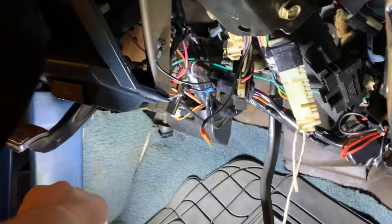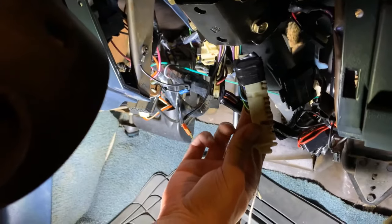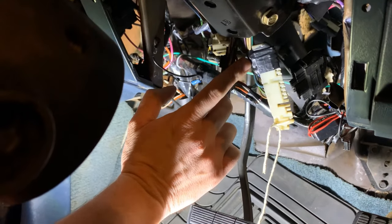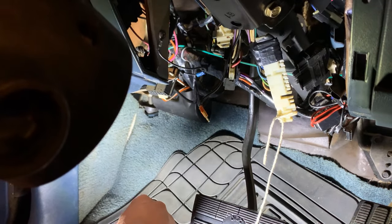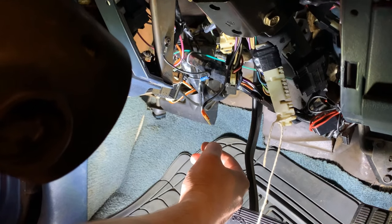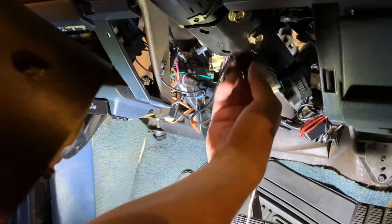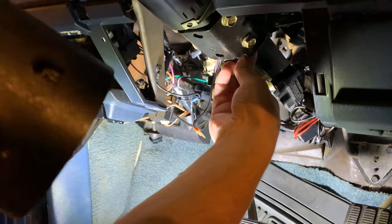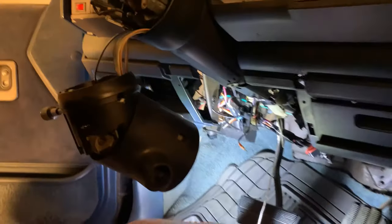For the turn signal switch — we're back under the dash and this is the turn signal switch that we unplugged. I've taped up the wires as tight as I can to the switch and also tied a string to the end of it so that when we pull it back up through the column, we can tie the string to the new turn signal switch and pull it back down. These are really tight to get through so you're going to have to finesse it a bit and wiggle it through.